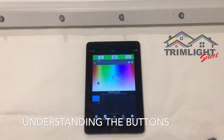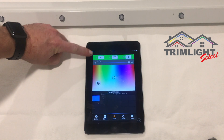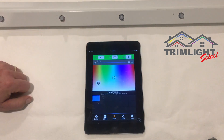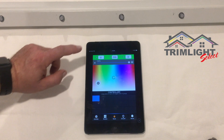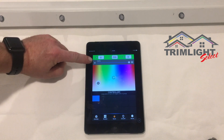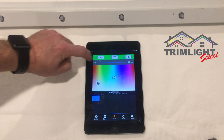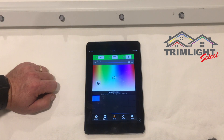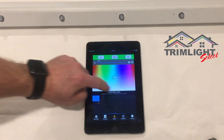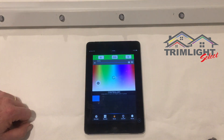A few things to point out on the application: the top bar shows the RGB codes you can enter to get the exact color you'd like, and you can adjust them incrementally. Below that is a dimmer switch to make the lights less or more bright. The next section down is the color palette where you choose your desired colors.